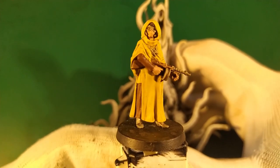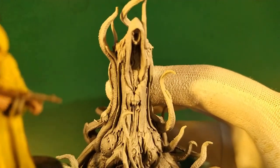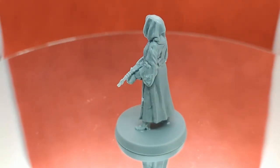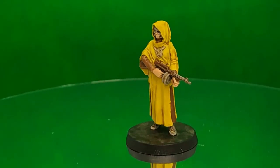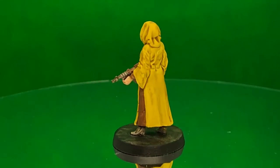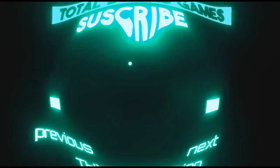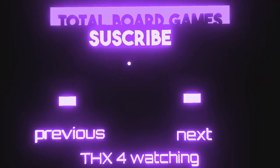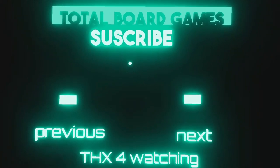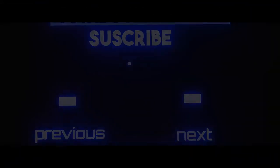And now it's time for me to present the Elder One. I'll see you next time.